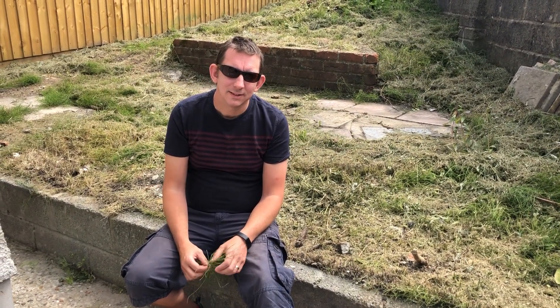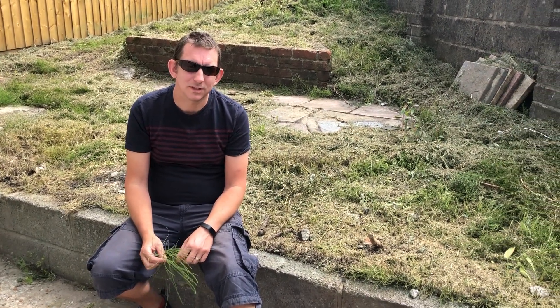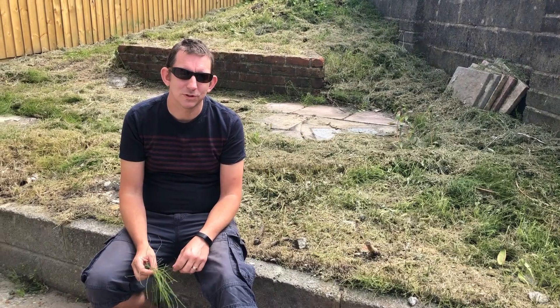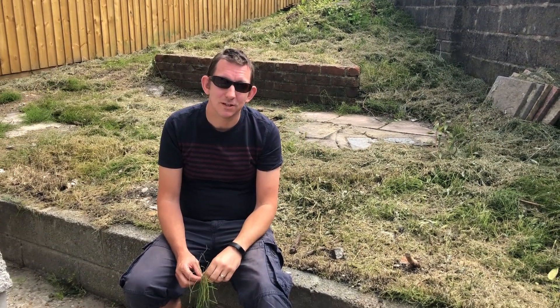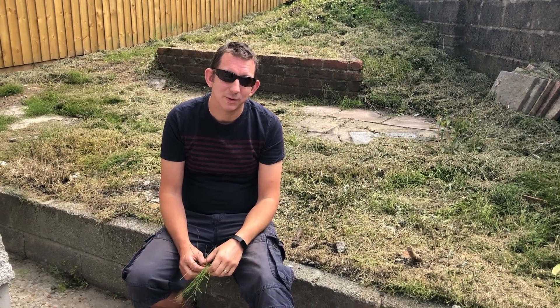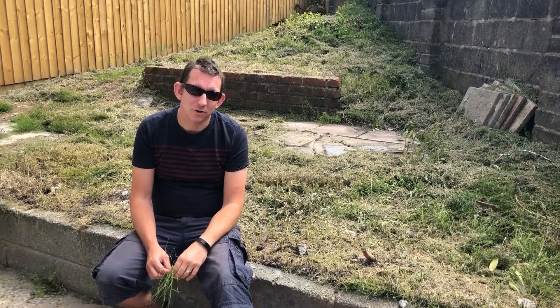Hi all, Dan here. Just giving you a little bit of an insight into some common garden problems that will cause your tenants an absolute nightmare. So down in South Wales you have a really nasty thing called Japanese knotweed which eats away concrete, but fortunately we've not got that in this property.